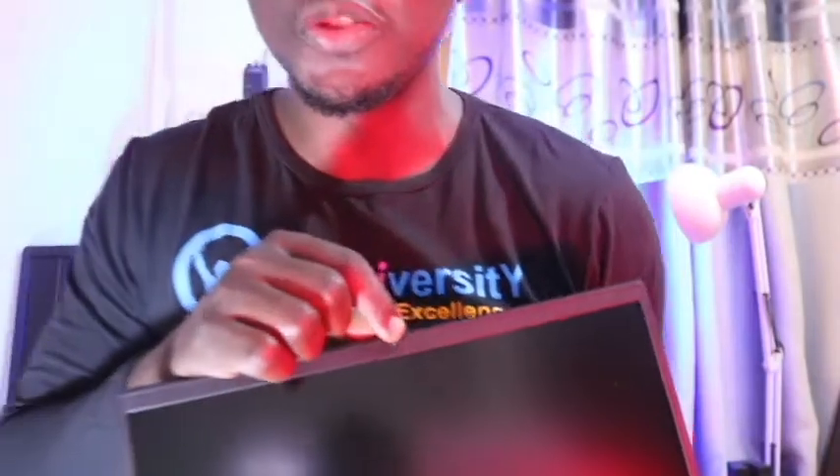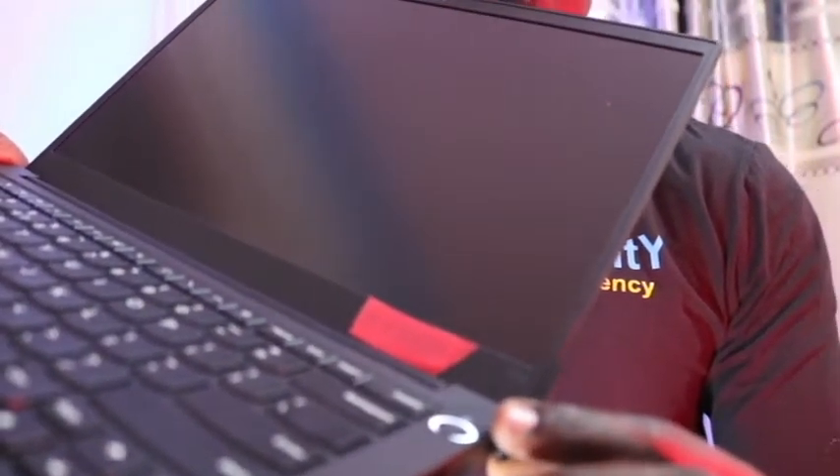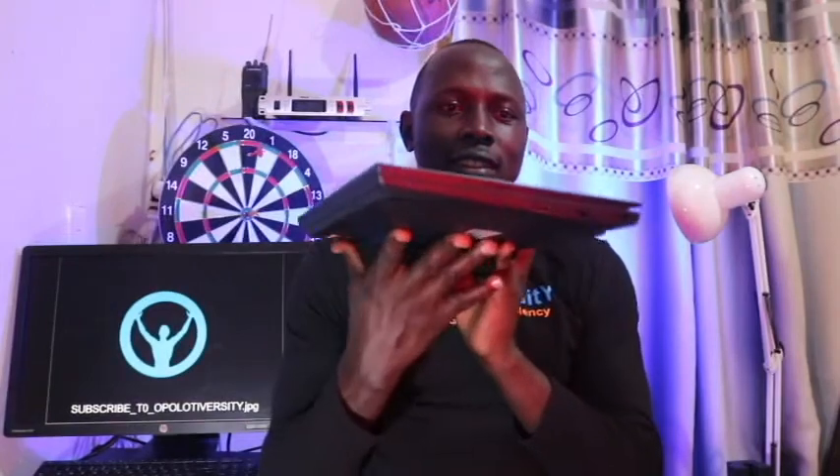It has a smart power-on button integrated with fingerprint technology, which can be used to power on the laptop. It also has a keyboard — in this case, it does not appear to have a backlit keyboard. The thickness is 17.9mm. It supports Bluetooth 5.0 and connects to Wi-Fi 6 technology.